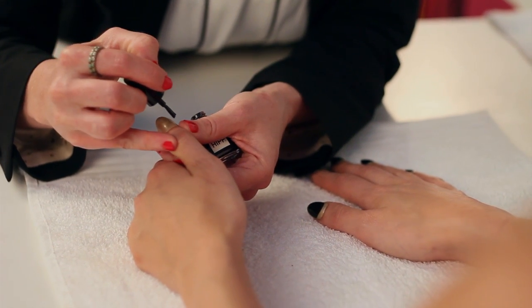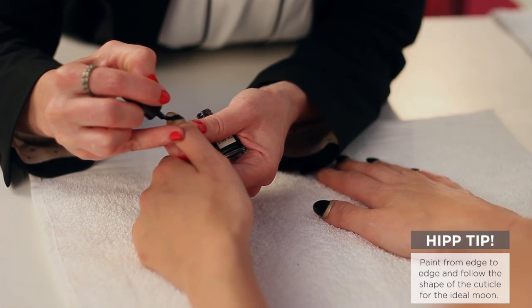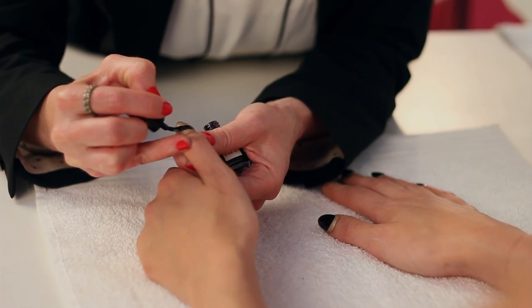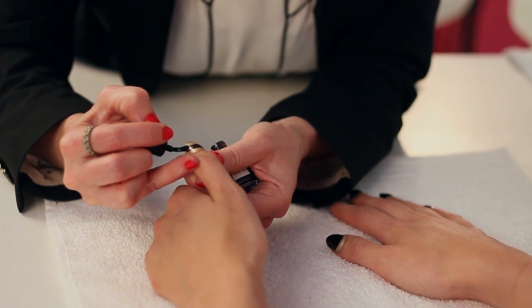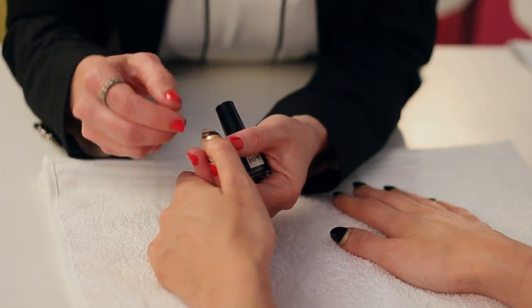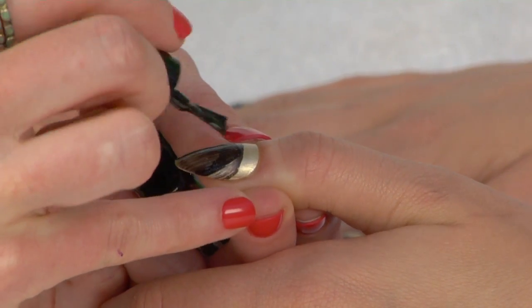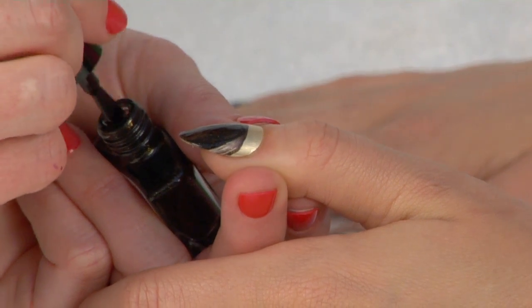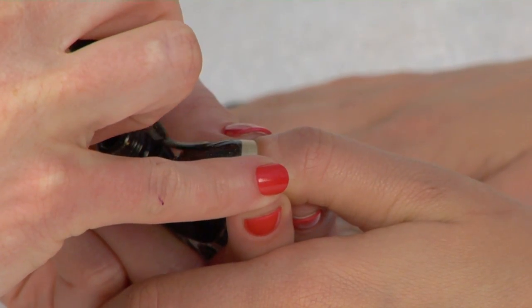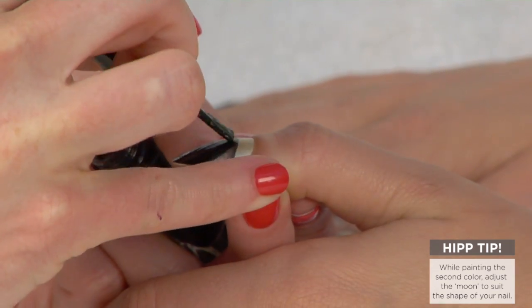I'm going to start from the side, from the edge, and create my line across the nail, and that's creating the half crescent moon. And now we're going to finish the look by applying polish over the rest of the nail, and you can adjust your moon however much you need to.